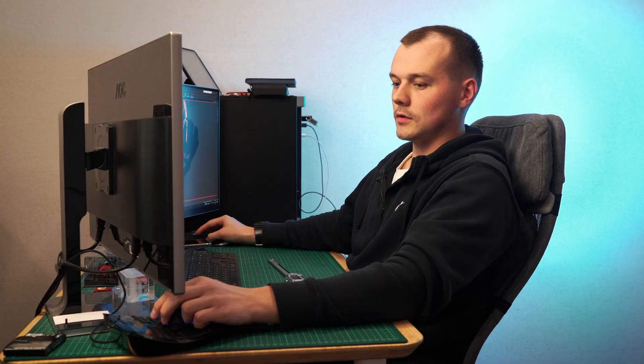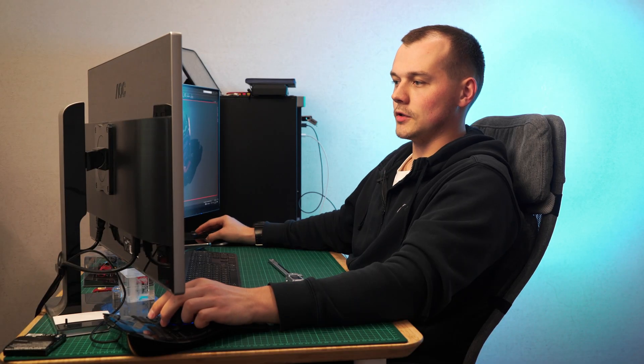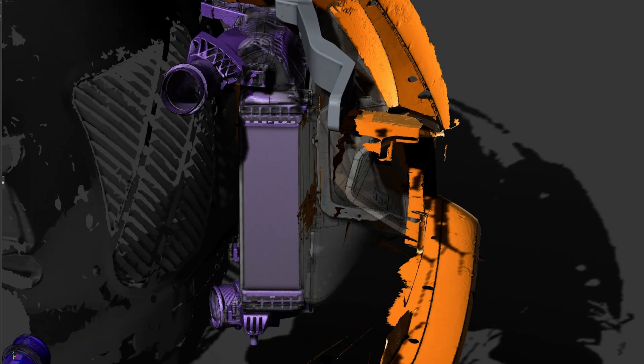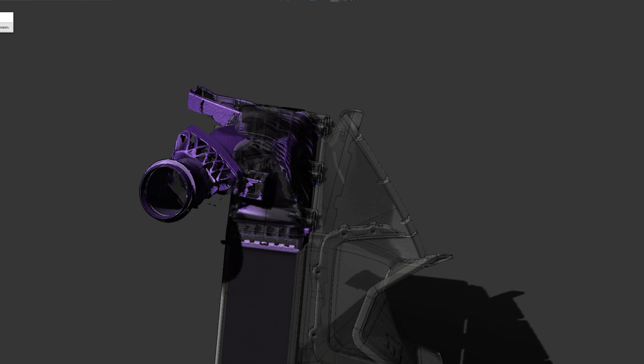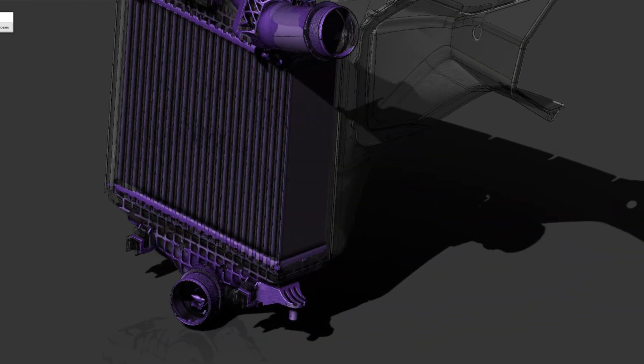The factory intercooler has a volume of 5.6L, and we've developed our own intercooler with 33% more volume. The transparent intercooler on the image is ours, and the purple one is the OEM.